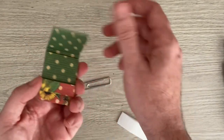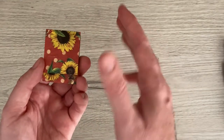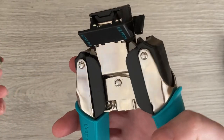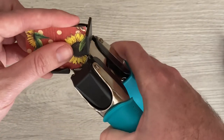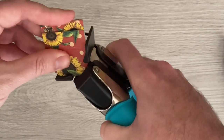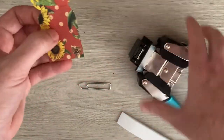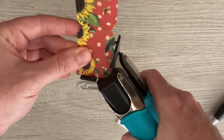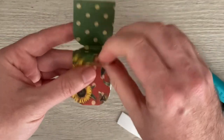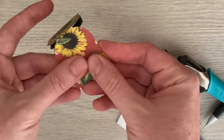That is the makings of your paper clip. I like to round the corners, so I'm going to take my corner die and just round off the top two corners and the bottom ones as well.